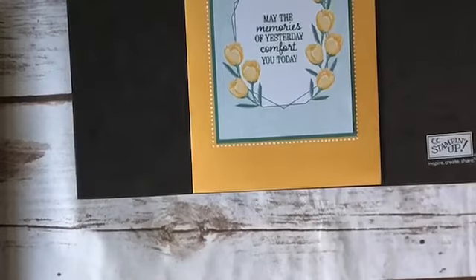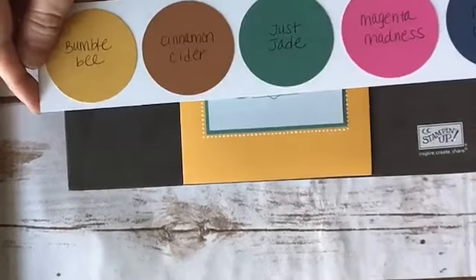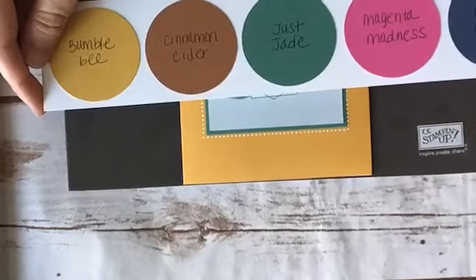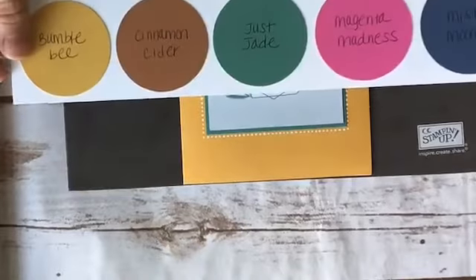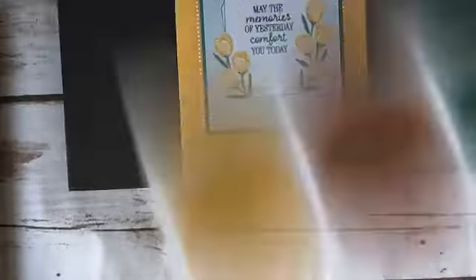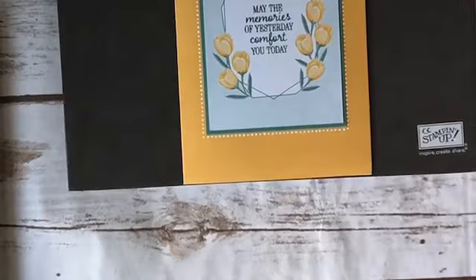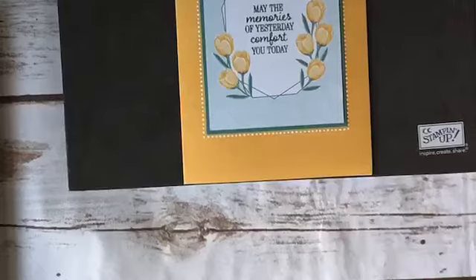I'm using items that coordinate with the ink colors from the 2020–2022 in colors: bumblebee, cinnamon cider, just jade, magenta madness, and misty moonlight. I'm using bumblebee, just jade, and magenta today. Card number one uses the bumblebee card base, which comes just like this.